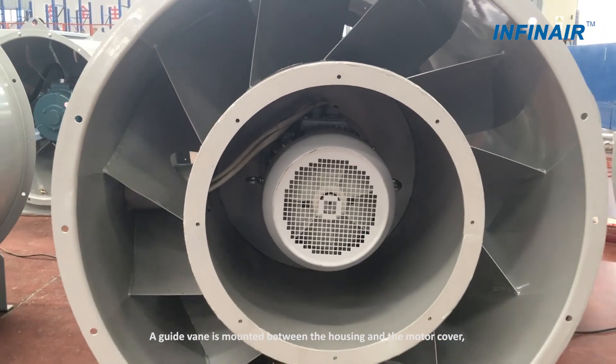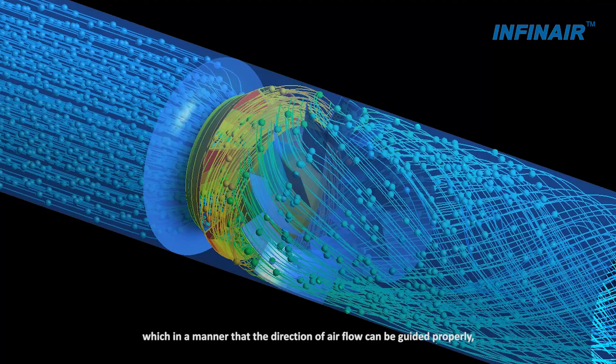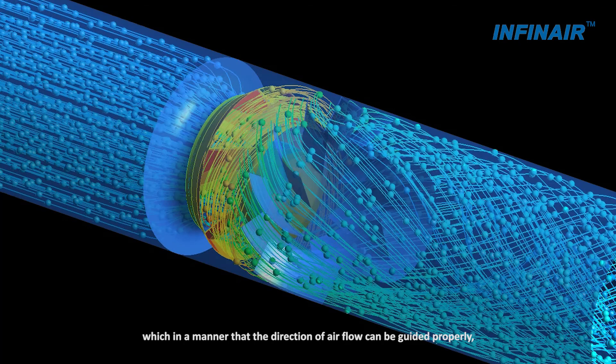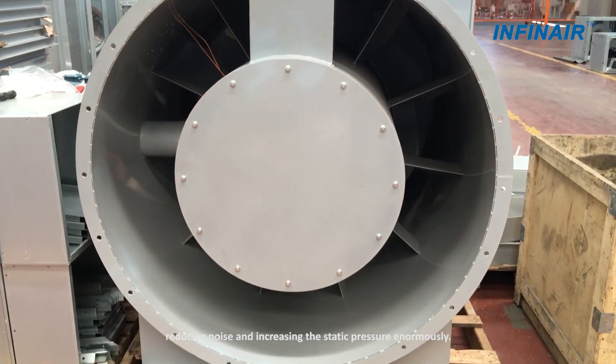A guide vane is mounted between the housing and the motor cover in a manner that the direction of airflow can be guided properly, reducing noise and increasing the static pressure enormously.